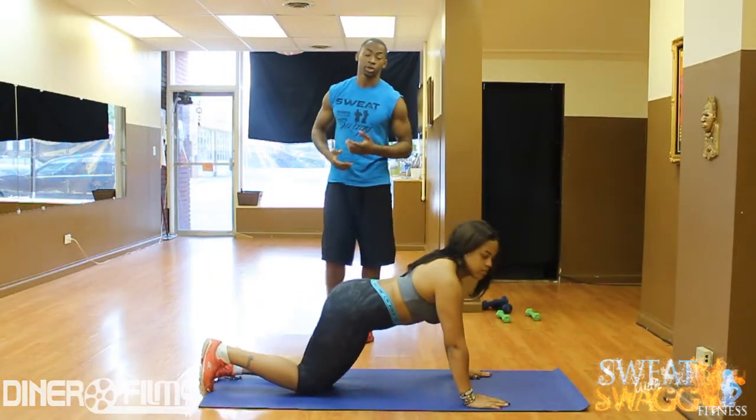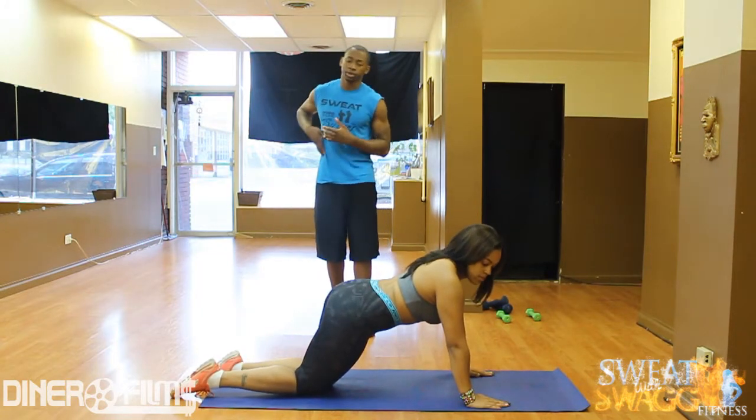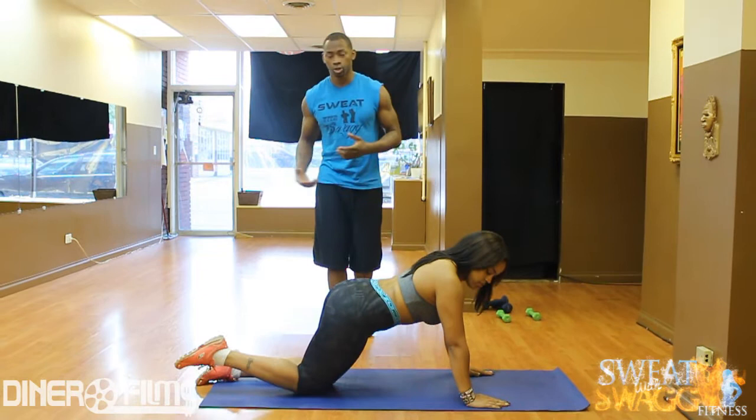Next, we've got a couple ab routines I'm going to show you. Everybody always asks me how do you get six-pack abs, how do you target that belly fat? We've got a couple exercises I want to show you.